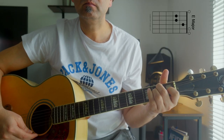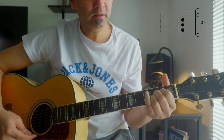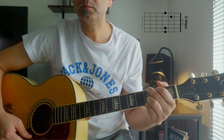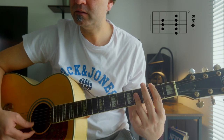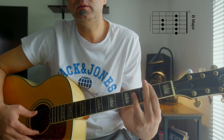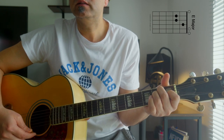E major, then you have A major, then you have simple G major, and then you have the barre chord which is B major. There is no alternative for the barre chord B, so you just have to practice this one. And then you go back to E major.